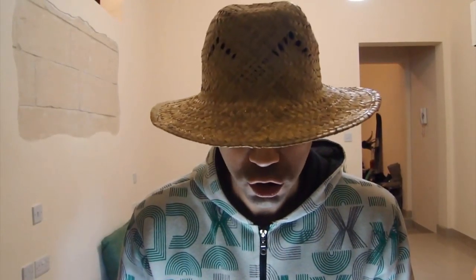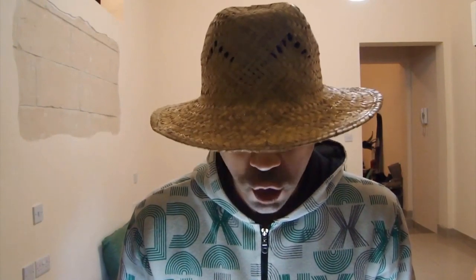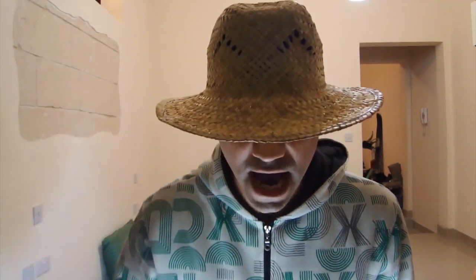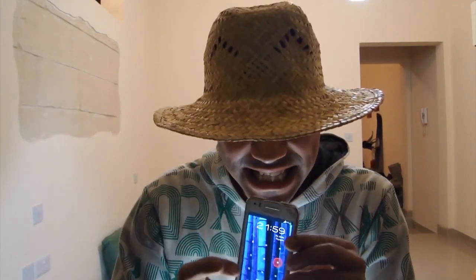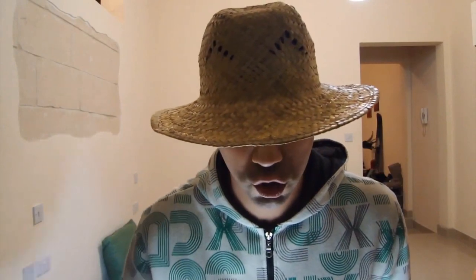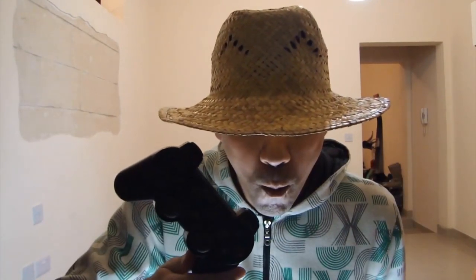Today I show you that it's possible to play Super Nintendo games on the Samsung Galaxy Beam Projector Smartphone with the PlayStation 3 controller. Here we have the world famous Super Nintendo game Street Fighter 2, and I'm going to show you that you can play that game on the Samsung Galaxy Beam Projector Smartphone. Let's start.